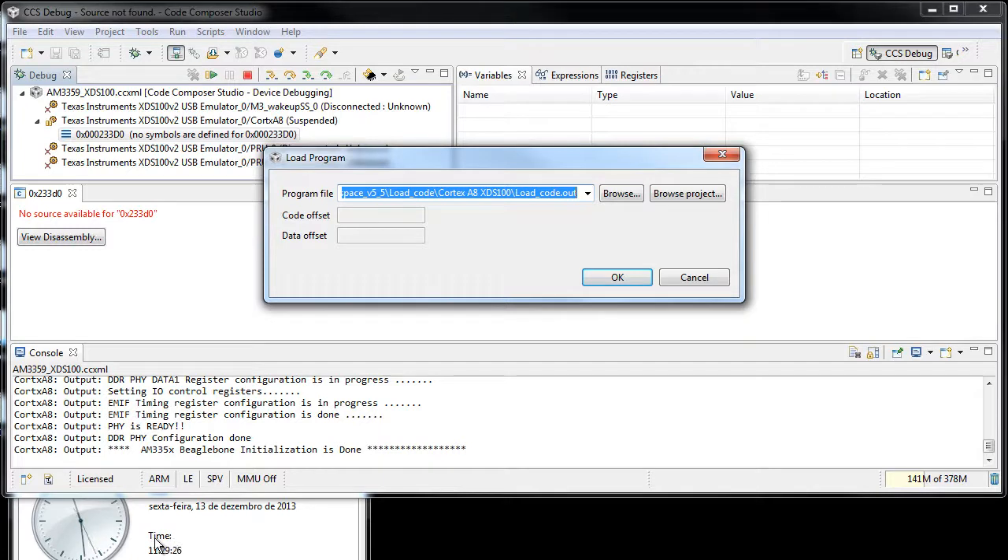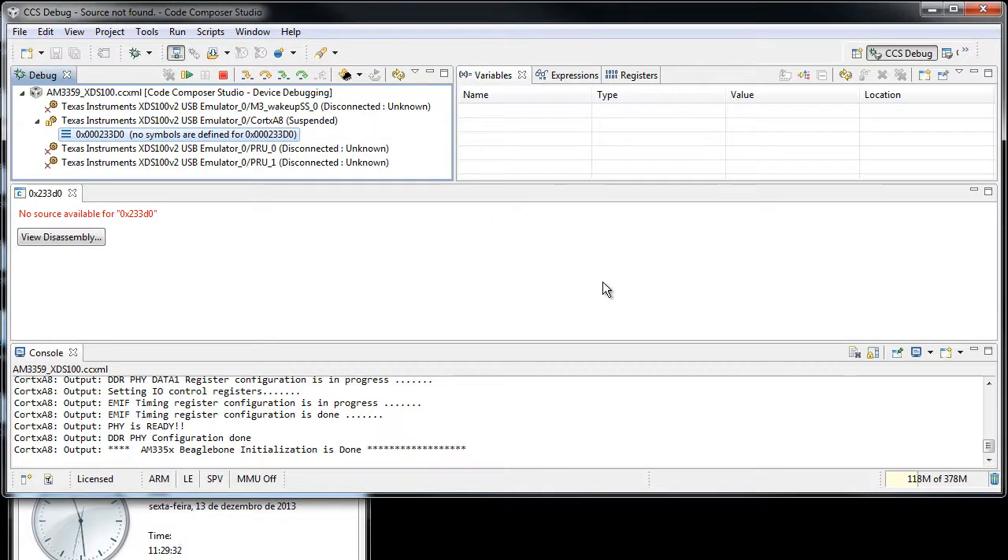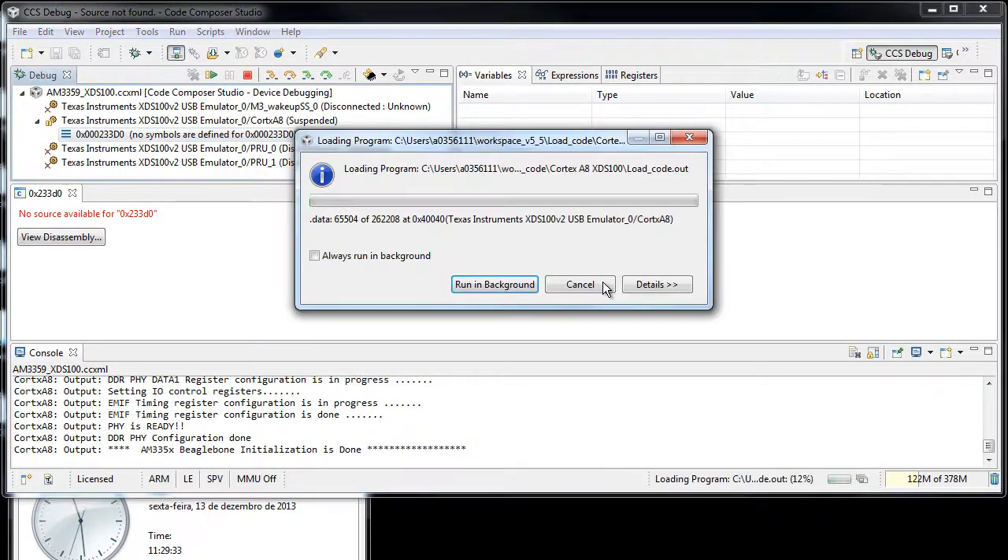Let me wait for a nice round time on my clock. Ok, 30... 31. The debugger is still launching and now the data transfer has started — same 256k of data transfer. Let's see.